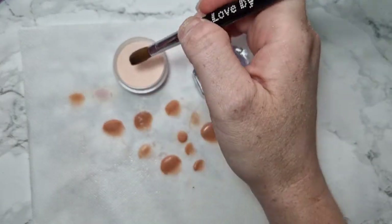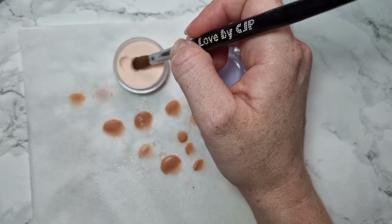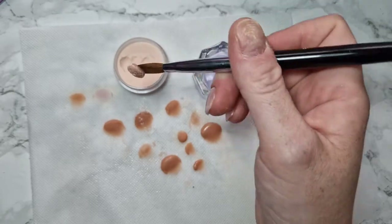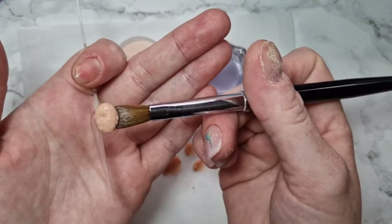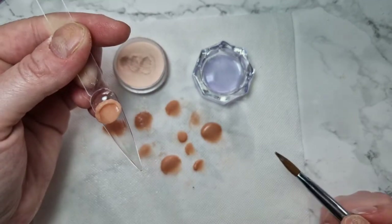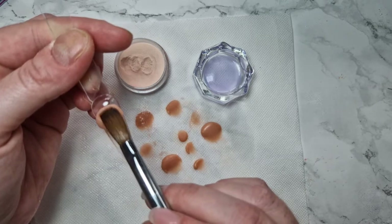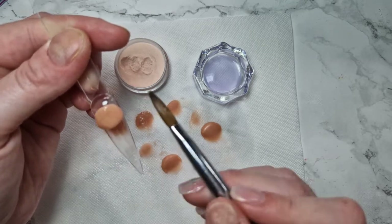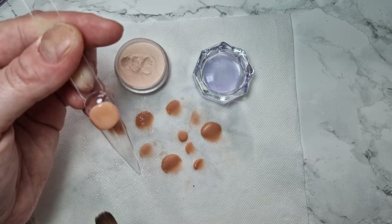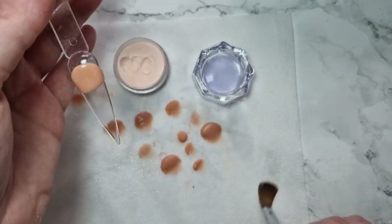For a bigger bead, angle the brush like this, dab one, dab two, dab three — you don't want to swipe. And that's the bead. See how it's staying in place, not sliding off the nail.